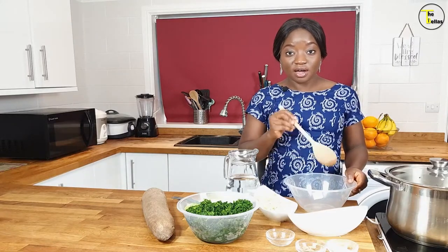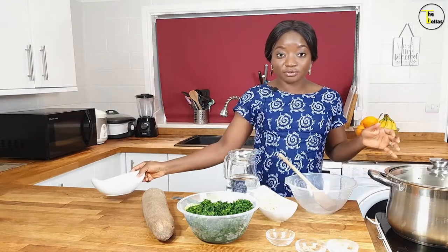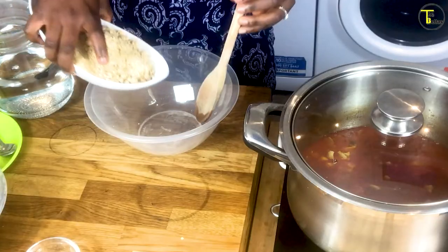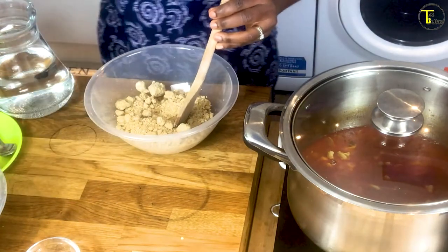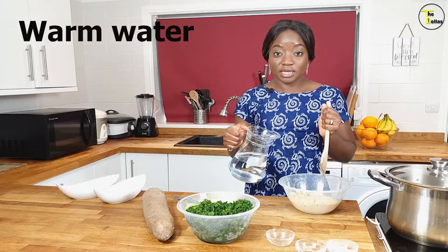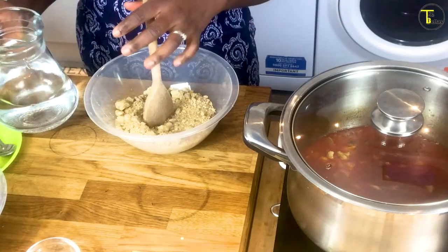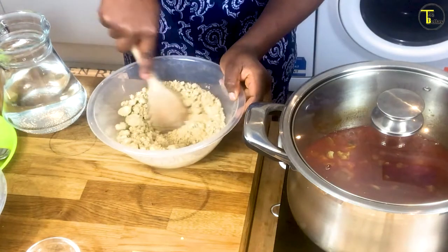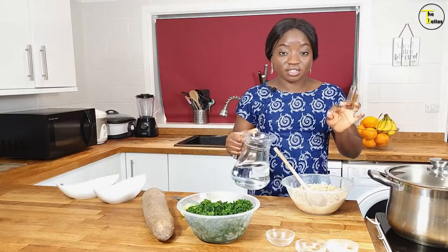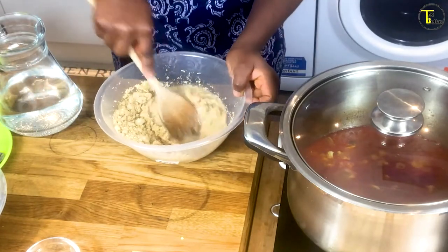This is the method I was brought up with. I know there are like a thousand methods of making faux egusi, but this is my method. What I'm going to do is put my egusi into a bowl or a plate like that, and then add water into the egusi in bits — a bit at a time — and make it into a paste. Add your water a little bit at a time because you don't want it to be too runny.